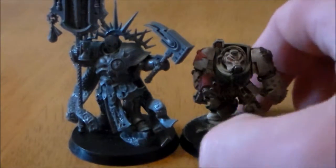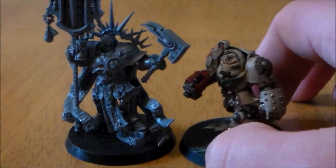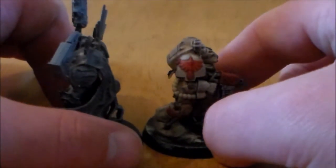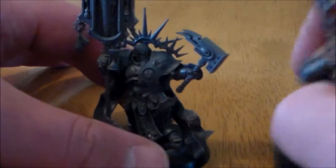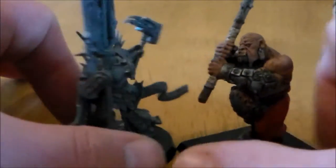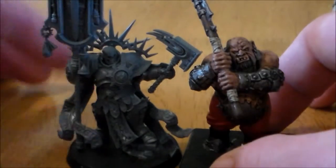Against the Terminator, from this angle he's either just under or just about the same height. Putting them back to back, the Stormcast guy is just slightly taller. The Ogre is a cool comparison — obviously a little taller and bulkier, but the Relictor being more kitted out and wider with gear makes him look bulkier too.